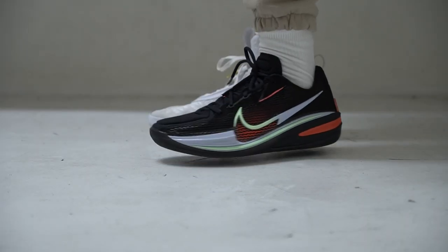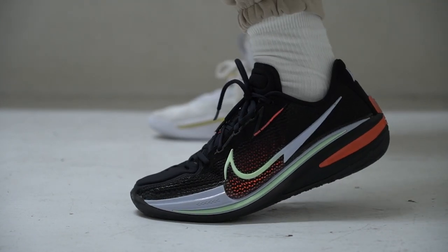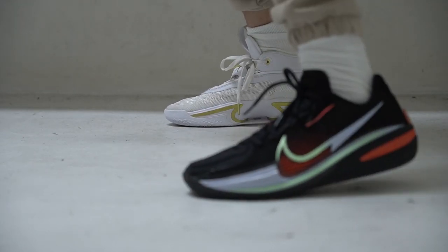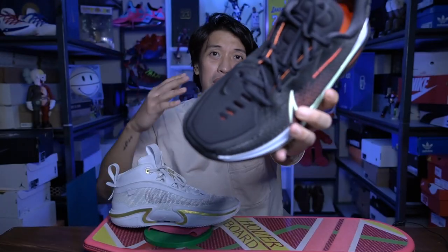The Zoom GT Cut features a net-like mesh or weave. It's really soft but has an underlining fabric which is like foam or neoprene, while on the forefoot side it has a very thin fabric that gives you comfort. Comparing it with the Jacquard Lino Weave, the Zoom GT Cut is a lot thicker, especially on the top of the toe area, which is like a neoprene material. I like the design of the GT Cut upper. The GT Cut upper is a little bit thicker compared to the Jordan 36, which I think is the thinnest upper right now in any basketball sneaker. The GT Cut doesn't have the same ventilation as the Jordan 36 — it's kind of pretty hot on the Zoom GT Cut. So if you want more ventilation, go with the Jordan 36.